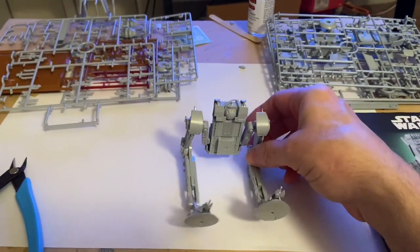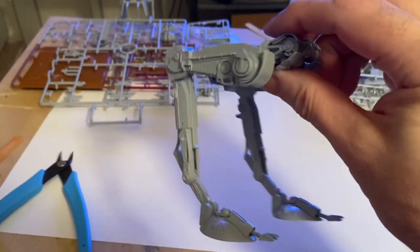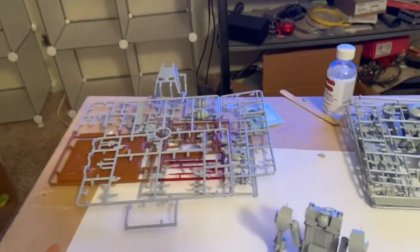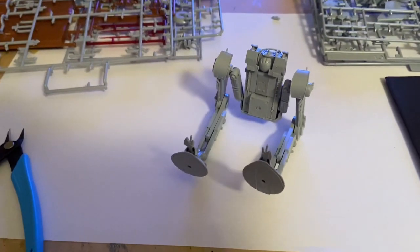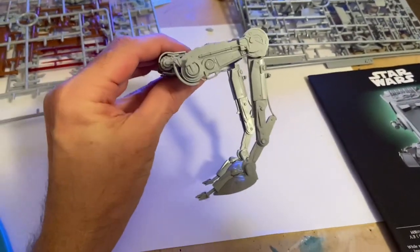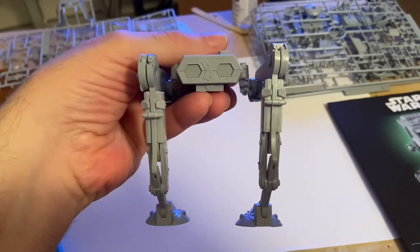I put together the bottom part of the body, the centerpiece, and the two legs. There are quite a lot of parts in this kit — a bunch of sprues, some of them very tiny. I'm really not going to go over showing you how to put it together because it's just follow the instructions, which is all I did. I'm not familiar with this particular one and haven't built it before.